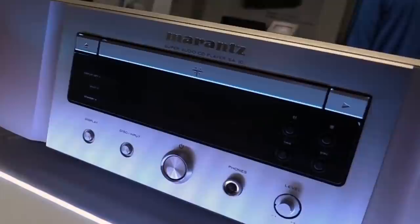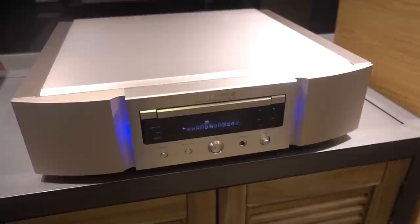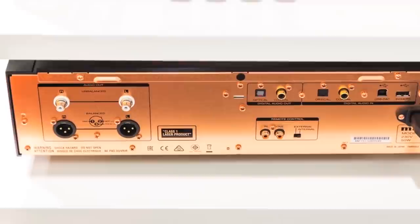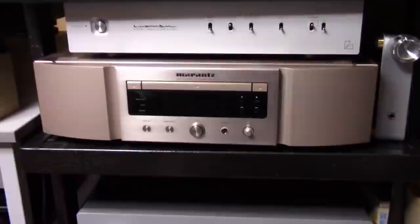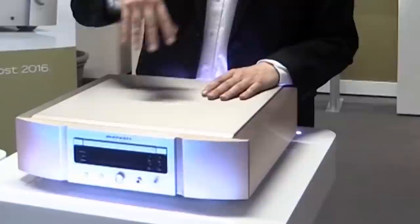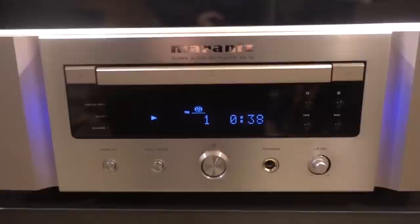Marantz SA10. If price isn't an issue and pure sound quality is your focus, then the Marantz SA10 could be the CD player for you. This impressive-looking box can handle pretty much anything you care to throw in its direction — including SACDs and FLAC, DSD128, ALAC, AIFF, and MP3 files fed into the player via USB. Playback is aided with Marantz's custom-built SACD-M3 transport, a brand new signal path, and a digital-to-analog section called Marantz Music Mastering.